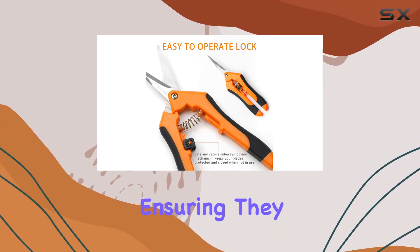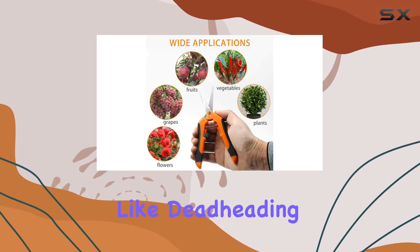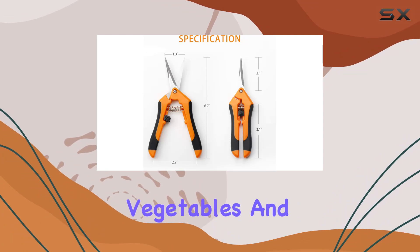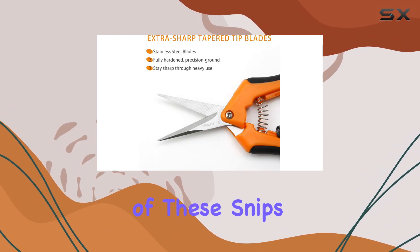The blades themselves are extra sharp and fully hardened, ensuring they stay sharp even with heavy use. This makes them ideal for tasks like deadheading, shaping, and quick snips on roses, annuals, vegetables, and other small plants.